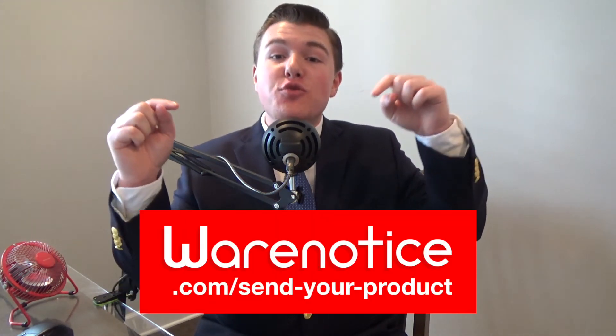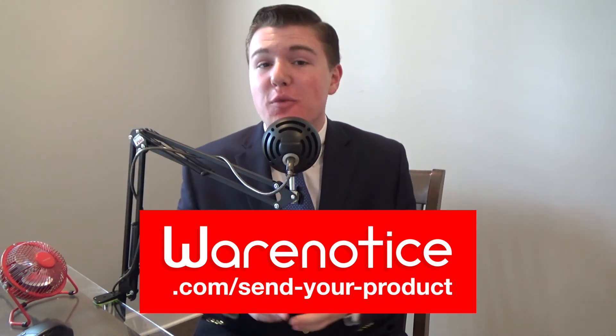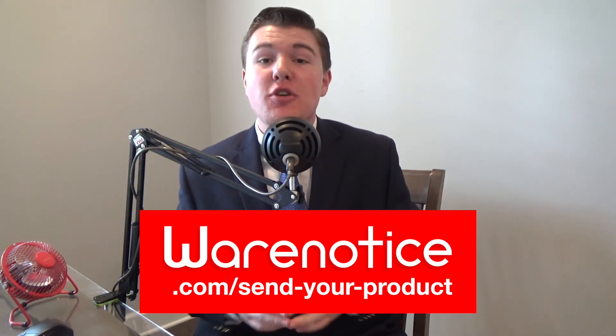That'll be all for this Where I Notice video about the Logitech MX Master 2S. If anyone from Logitech is watching and wants to hook me up with an MX Master 2S to unbox and review, head to the Where I Notice website. Feel free to watch my unboxing video of the 2S's predecessor, and subscribe to the Where I Notice YouTube channel for more awesome technology videos. It would make me very, very happy if you'd subscribe — hit that subscribe button, and I love you. Where Notice, out.